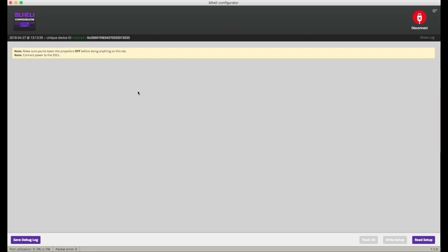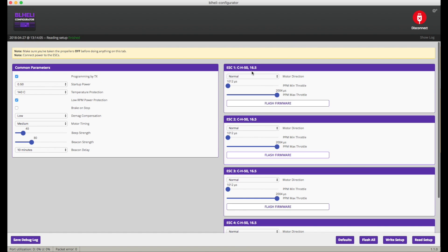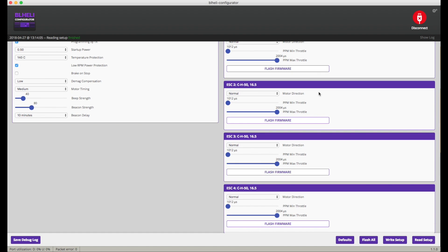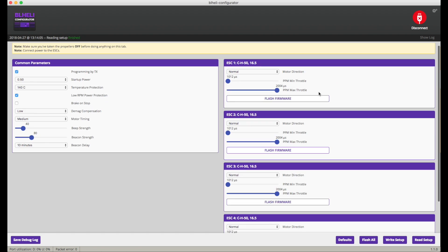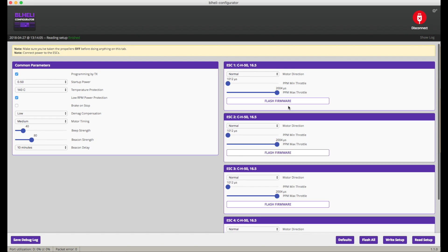Because this reads the ESCs, we need power to do so — if you try without it, nothing will happen. So let's plug in and click Read Setup. We can see the firmware name and version: 16.5, which isn't enough. We need to be running at least 16.67. It's always worth taking a screenshot of these so if anything seems to go wrong you can refer back to it.